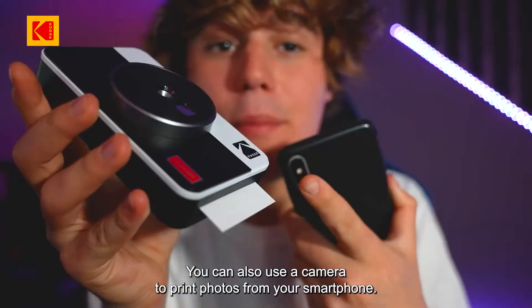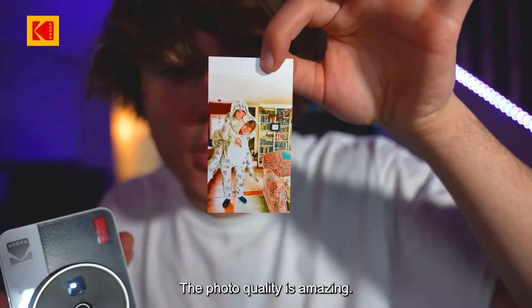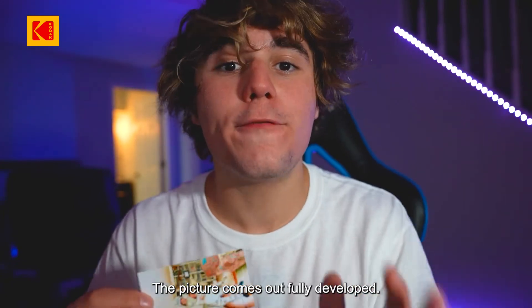You can also use it to print photos from your smartphone. Dude, this is so cool! The photo quality is amazing. Also, unlike other instant cameras, pictures taken with this camera do not need to be shaken — the picture comes out fully developed.